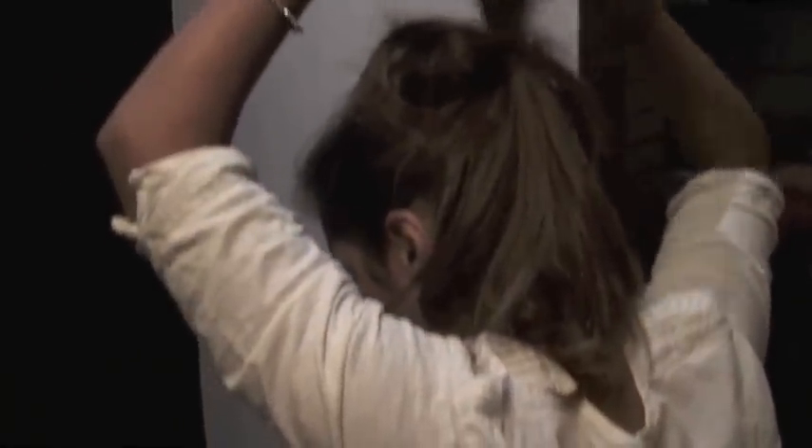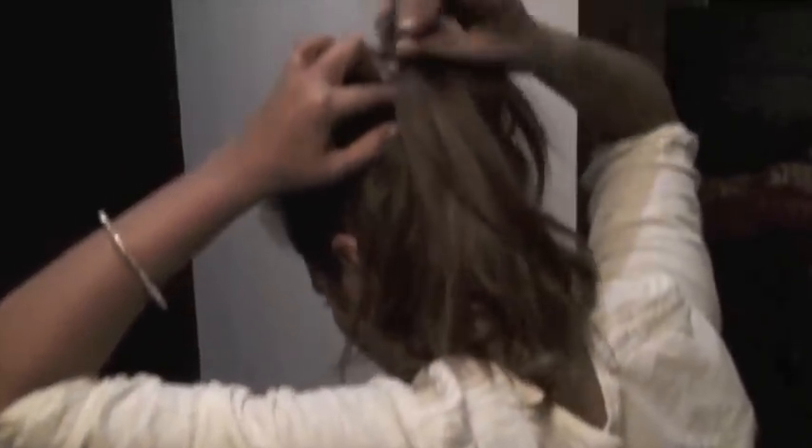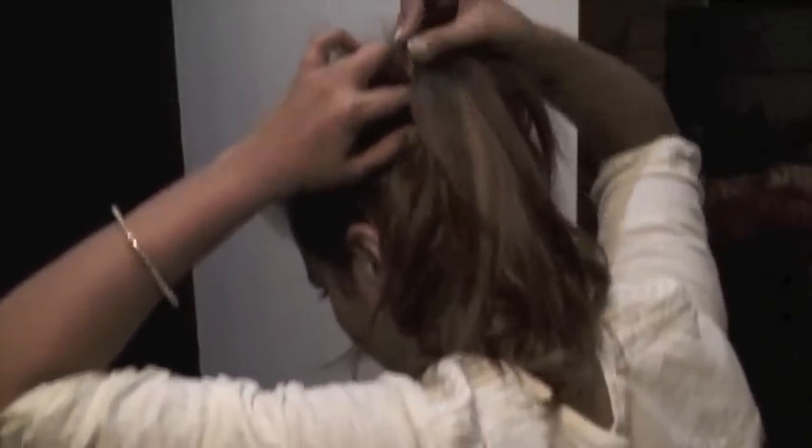Try to make your bun as high as possible, because that gives the best look for the summers. Messy buns really look nice when they are high.